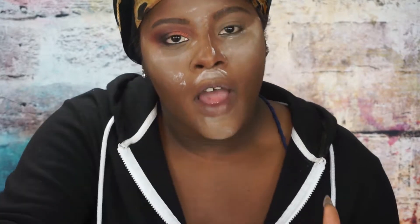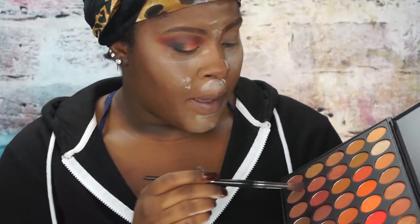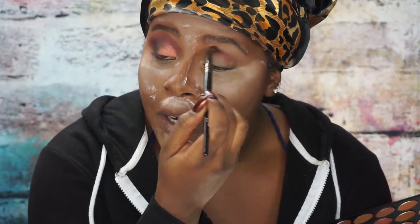I have done one eye off camera. I'm going to be using this Morphe 3502 palette — it's very affordable at $22 on morphe.com. They do sell it at Ulta now, so you can get your hands on Morphe products there. I'm going to take this shade right here and put that into my crease. I've already done one eye off camera, as you can tell.